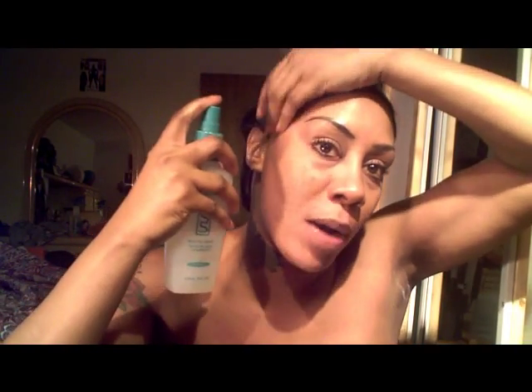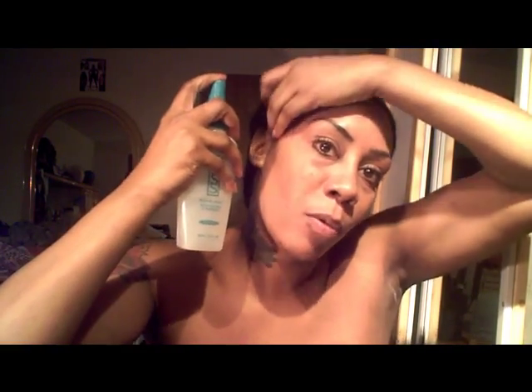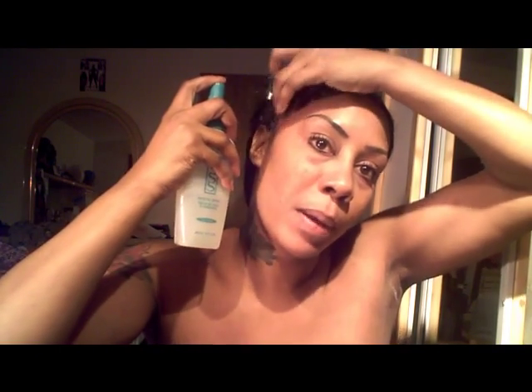So you spray and you always want to go in a rubbing motion, guys — always in a rubbing type motion. Never pull. You never take it and do any pulling. Always rubbing.